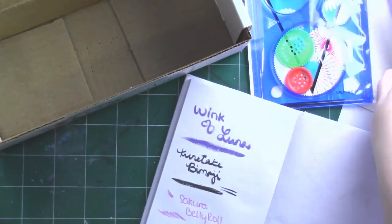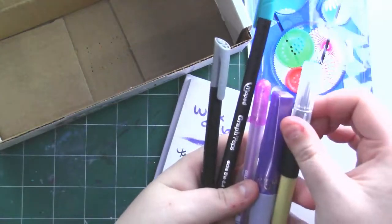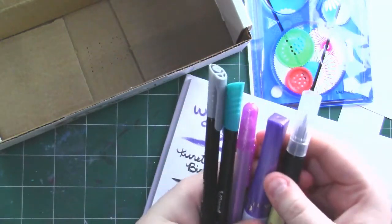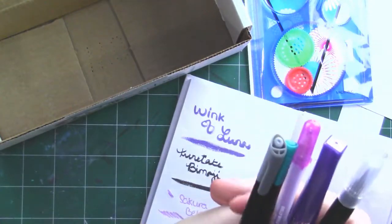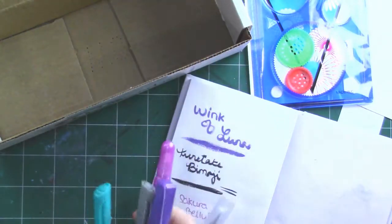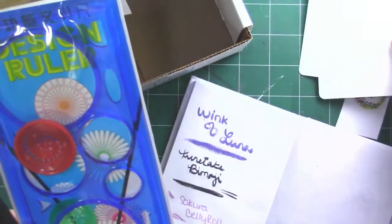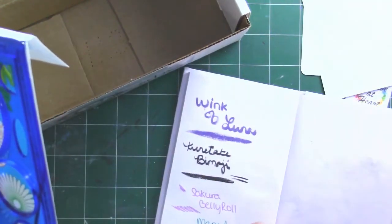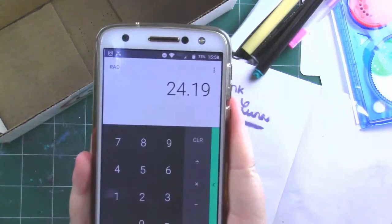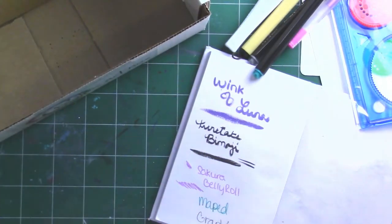I'm really happy with this box. So just to recap: we got the Wink of Luna purple brush pen, the Bemoji pen which I intend on using a lot, a Sakura Jelly Roll metallic in pink, and a Maped Graph'Peps in extra fine. Then we got this really cool design ruler to do some spirographing, and of course they give us paper, which is amazing. Doing the math, all of these items total up to $24.19, which means you get your money's worth and you get some really awesome supplies.